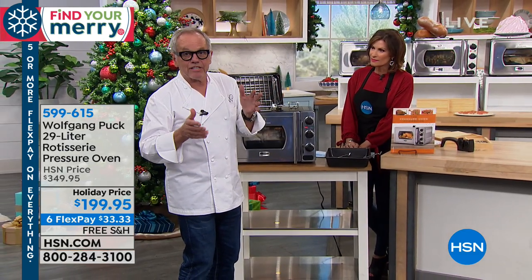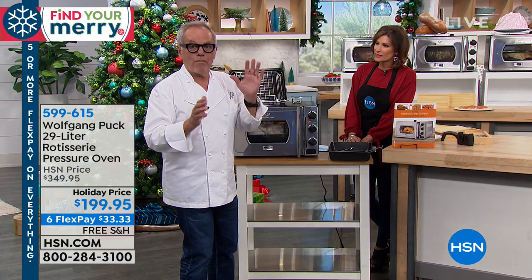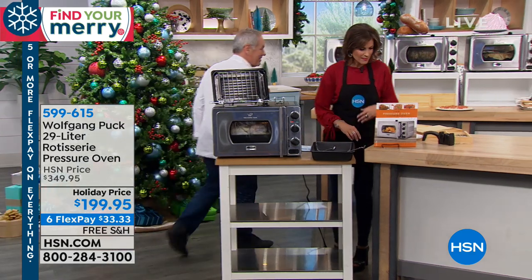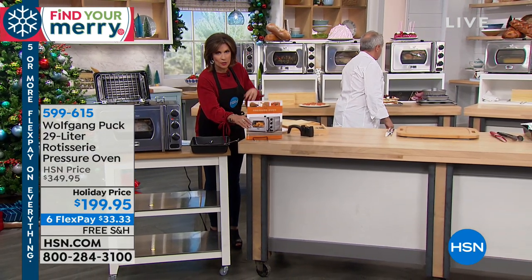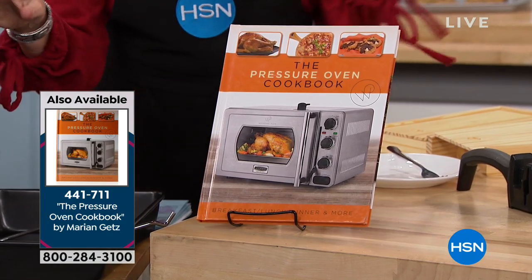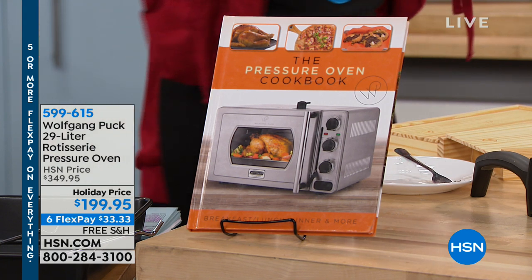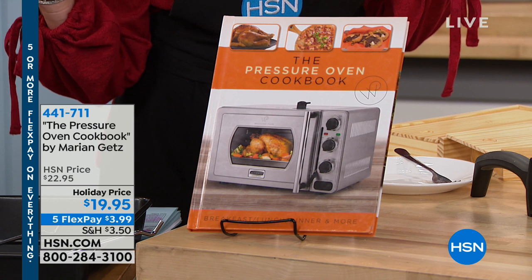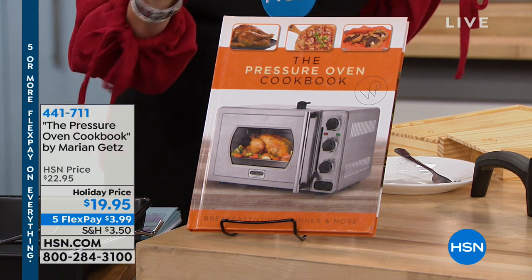Sometimes here at HSN we have to go fast. I cannot wait, so I cut in right away, but at home it's always better you let it rest. Now, we have a great pressure oven cookbook. If you want to pick up that cookbook with it, it's a fabulous buy — it has some great inspiration for you. We are doing a special price today for the pressure oven, and frankly I think this is the best price I have ever personally seen. $199.95 holiday price, with five flex payments as well. And there is that cookbook for $19.95.